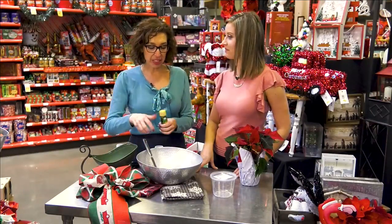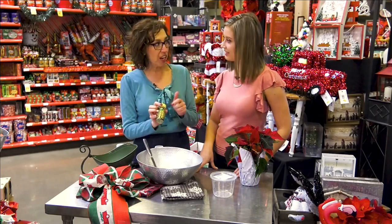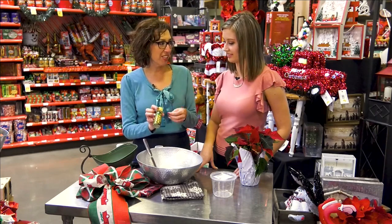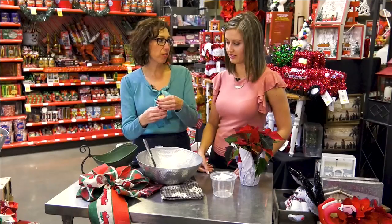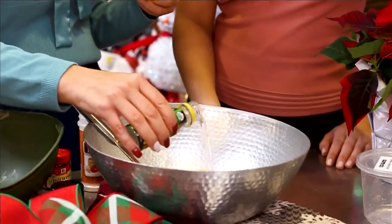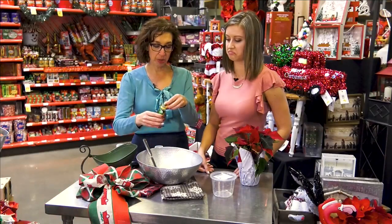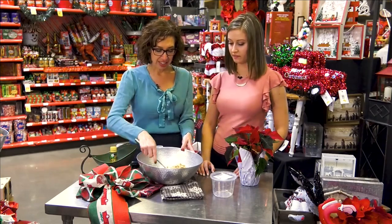We need something to keep all that on there, so we're going to use pickle juice. You can get a shot of pickle juice — a lot of athletes like this, so it's usually by the Gatorade and sports drinks. Or if you have pickles in your refrigerator, use the juice from there. So I just grab this and we're going to use about two tablespoons of that.